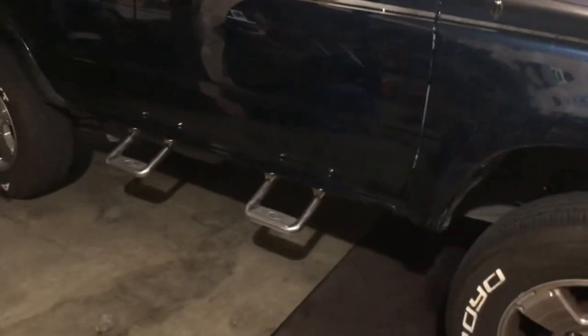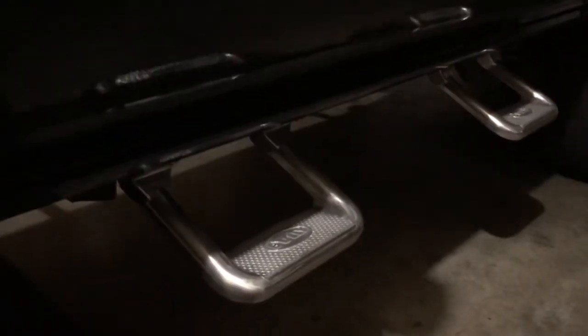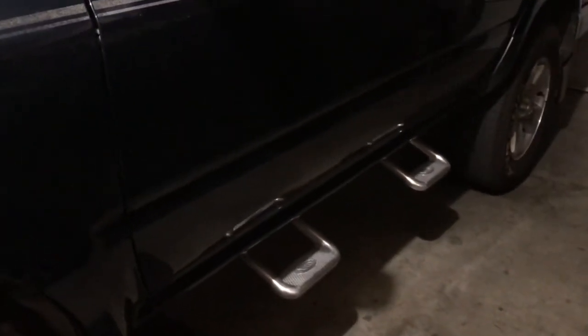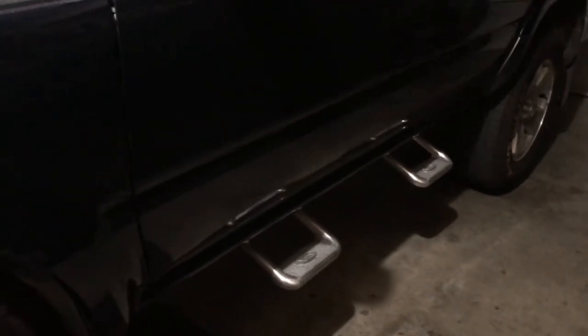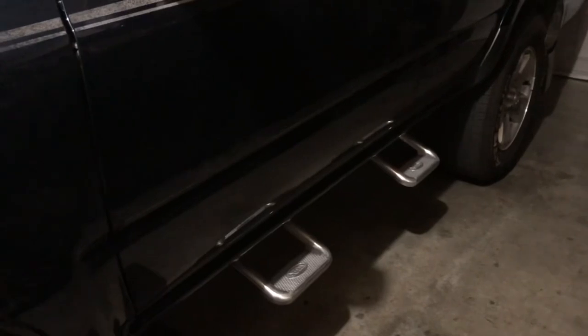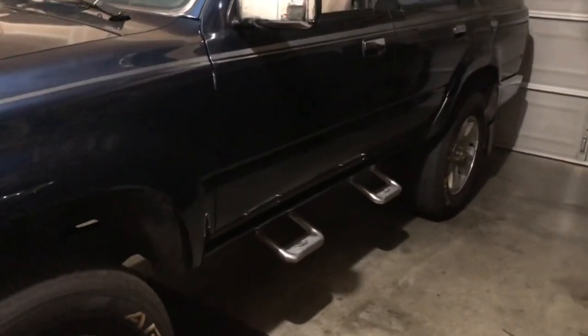I hope you guys enjoyed this quick overview of the Bully sidesteps. I got them as a Christmas gift. Anyway, I guess I can call it a night — thank you very much, I hope you enjoyed.